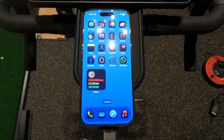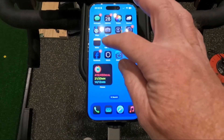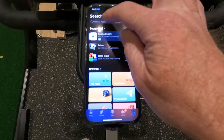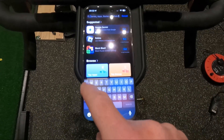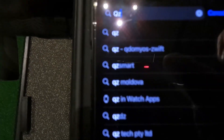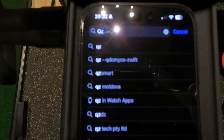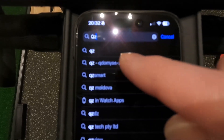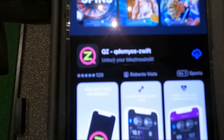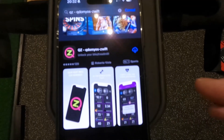So the first step here is pretty obvious — we're going to download the QZ app from the App Store. I'm an Apple user, so App Store. I assume the Play Store on Android is the same, but I don't have anything Android to test it with. I'm going to type in QZ, and you can see it comes up as QDOMYOSZWIFT. I've already downloaded it — paid my £4.99 and got it.